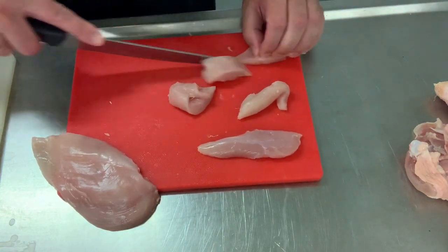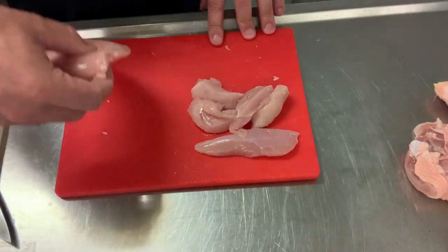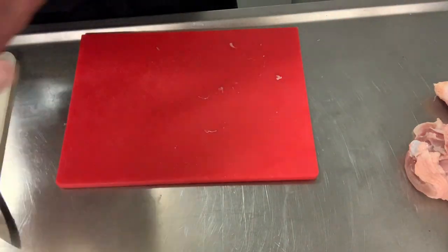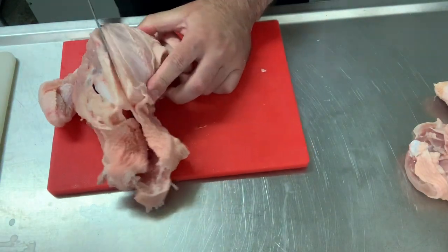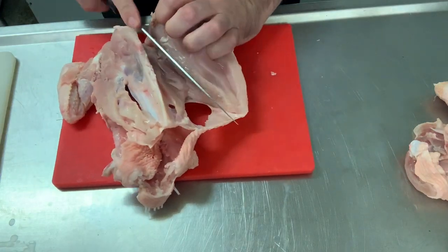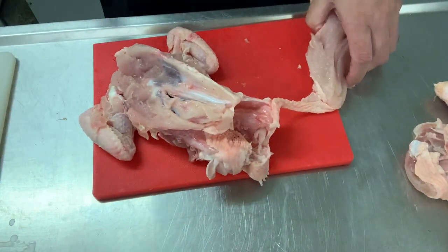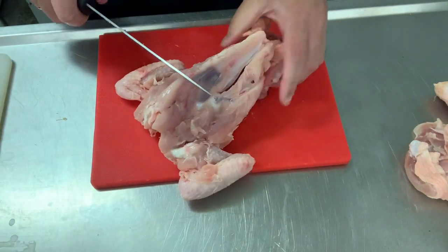Because that's a natural shape of the tender, we're just going to cut that into a similar shape. So there we have the children's chicken nuggets and the adults' chicken schnitzel — both from one chicken breast. We're now going to make a brown chicken stock.